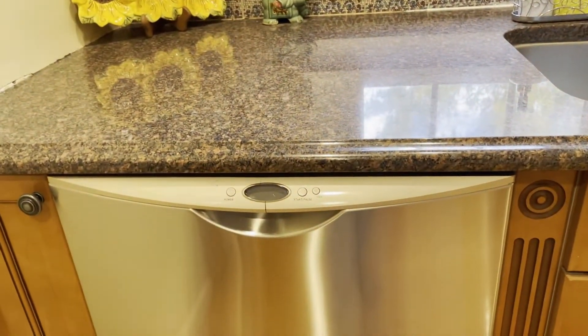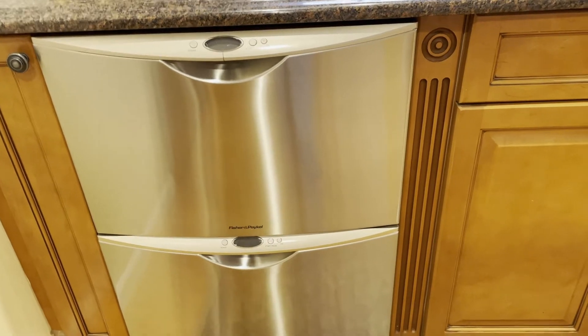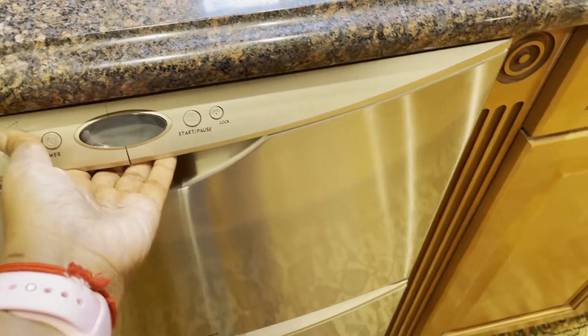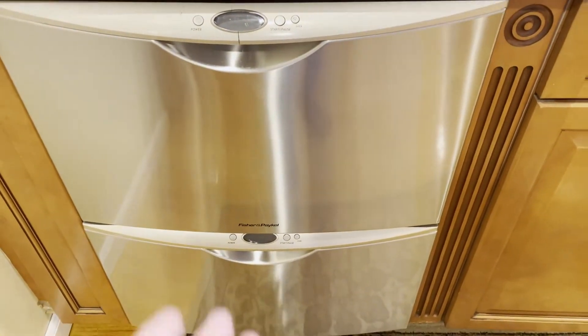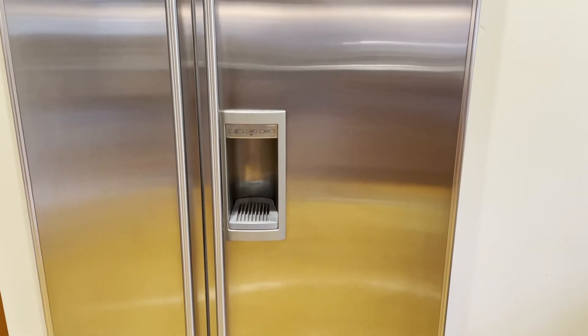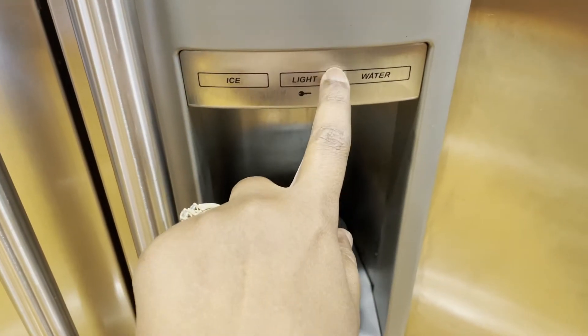Next to the sink we have a dishwasher — actually we have two dishwashers here. Usually it comes with a single dishwasher but we have two, which we can use separately or together based on the load of dishes. Here we have a two-door refrigerator — I will make a refrigerator video another time. One side is the refrigerator, the other side is the freezer; we have ice, water, and light settings here.